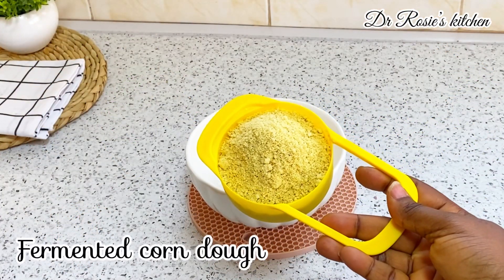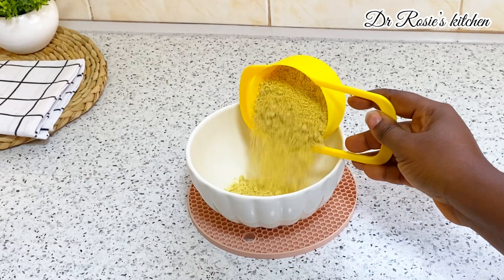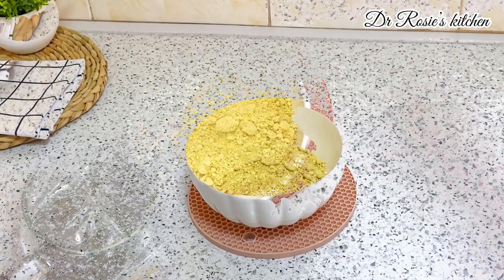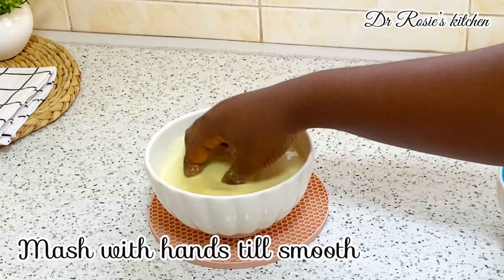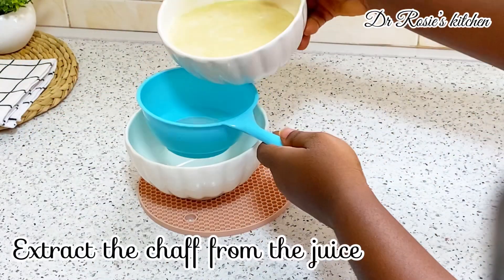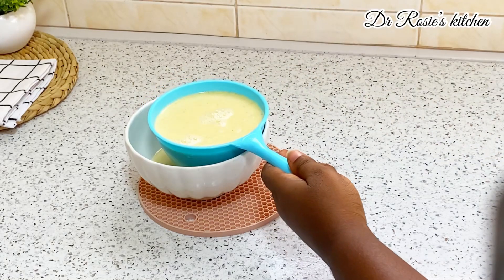You're going to need fermented condo — the quantity depends on the amount of people you are preparing for. It's myself and my husband, so this is okay for us. Then you add your water and go ahead and mash it with your hands. We will sieve it and strain everything, discarding the chaff.